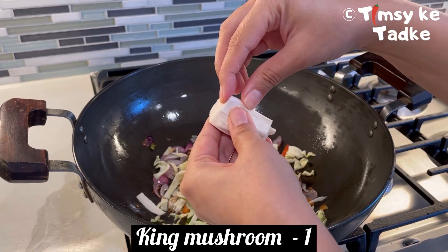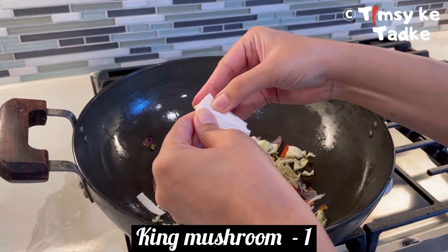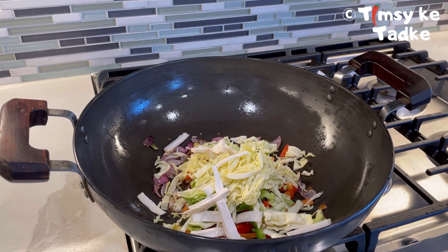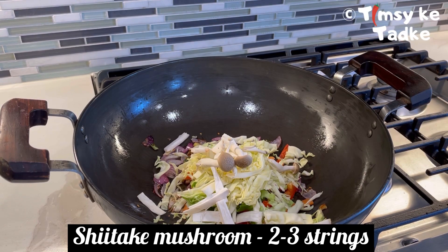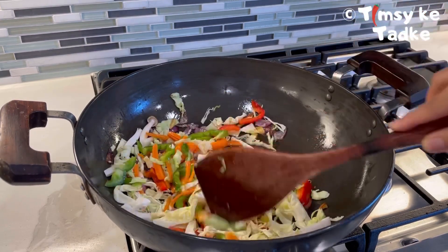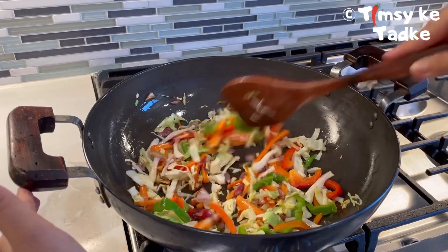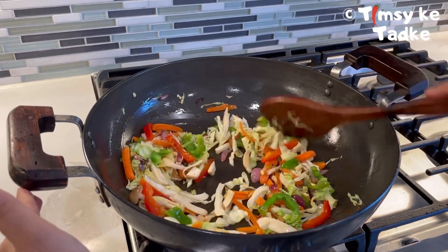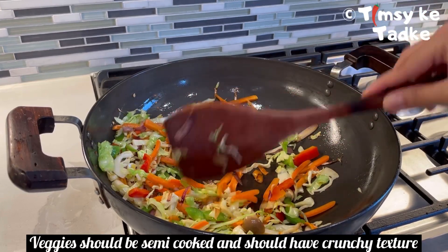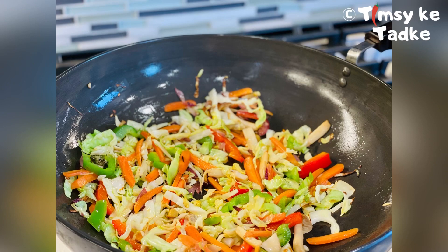I am adding some mushrooms — I have king oyster mushrooms. You can substitute with regular button mushrooms. Stir-fry everything on high flame. Ramen noodles are always made on high flame. The vegetables should remain half-cooked and not soft. After 2 to 3 minutes you will see that crunchy vegetables are ready.